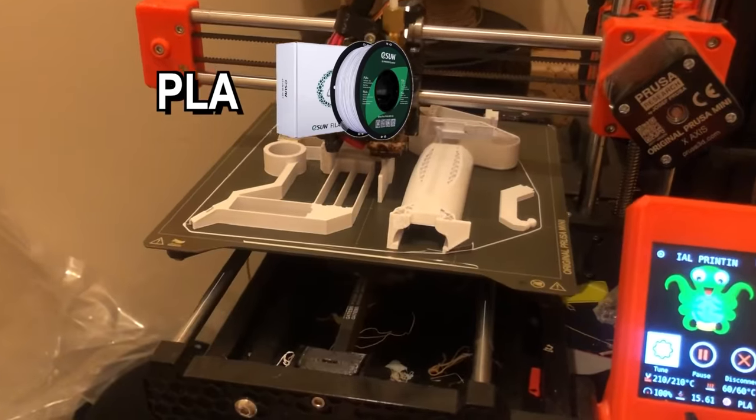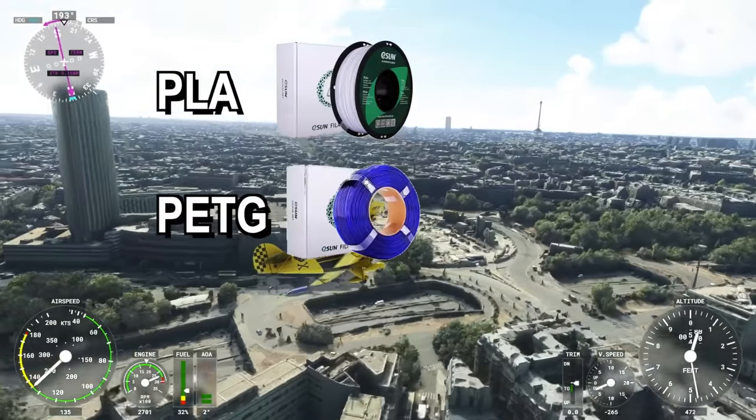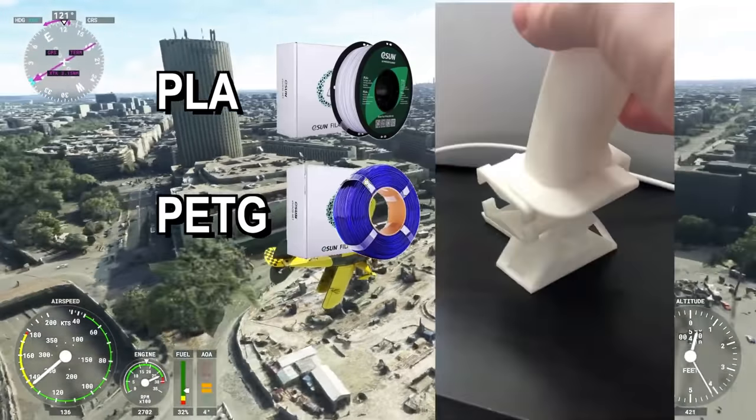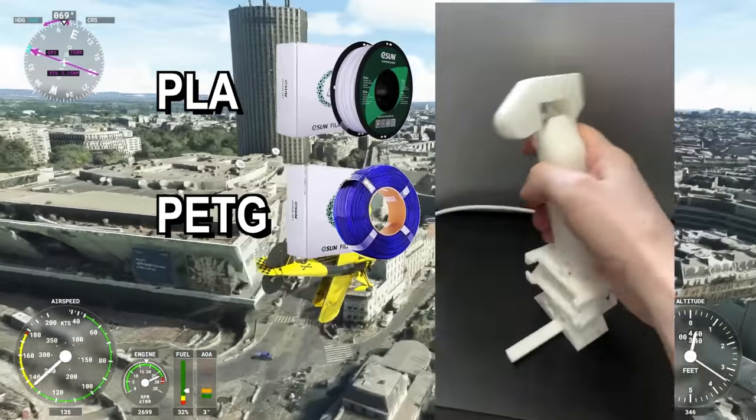And it's worth noting that he's just printing with basic PLA here — no crazy filaments, no advanced settings. You can find the full video down in the description, and he's also selling the STLs for the design on Etsy for $30 if you want to print your own.